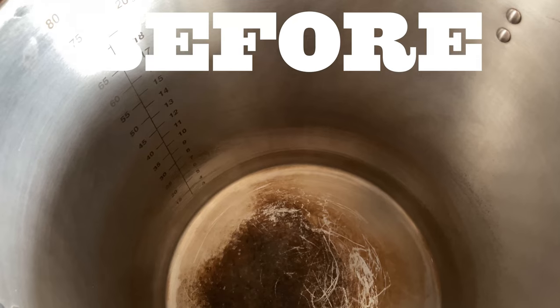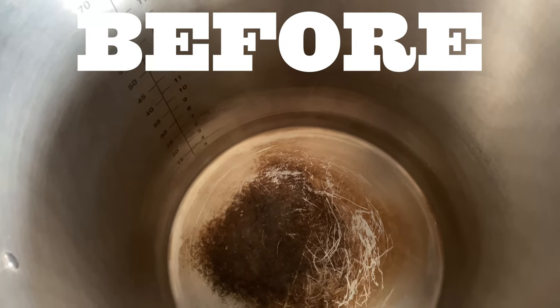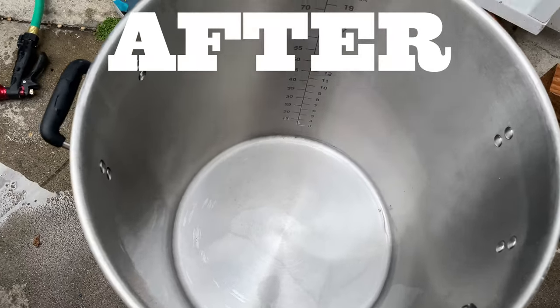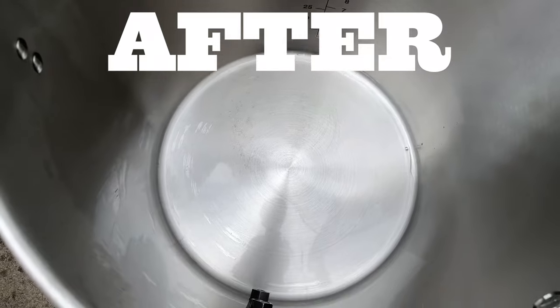That took a good bit of elbow grease and a second round of Barkeeper's Friend, but I'll let the results speak for themselves. This kettle is cleaner than it's been in well over a year, so it was totally worth it. I'm stoked to have it clean, and I'll probably use some citric acid to passivate — maybe I'll show you guys that in another video. Keeping your brewing equipment clean is a crucial step, so definitely take some time, put in the elbow grease, and keep your stuff clean. I hope this is helpful. Thank you for watching.